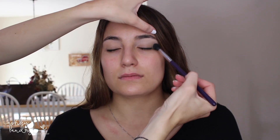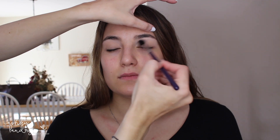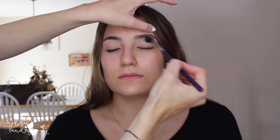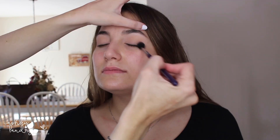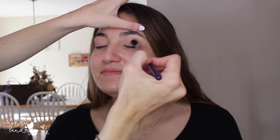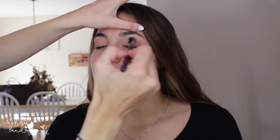Then I'm going in with Makeup Geek Orange Soda — this is a really nice light shade, but I love to layer shadows, so this is going to go right into the crease as a transition shade, going back and forth from outer corner all the way to inner corner and blending it out. Next I'm going in with Creme Brulee, which is another shadow by Makeup Geek. I'm going to place this right in the outer corner and bring it all the way to the inner corner. Being that we're doing a smoky eye, I want to make sure I blend these shadows from outer all the way to inner corner.